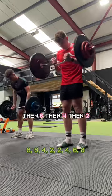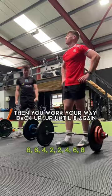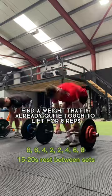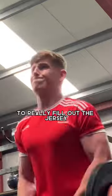It starts off with 8 reps, then 6, then 4, then 2, and then you work your way back up to 8 again. You're only allowed 15 to 20 seconds rest between each set. Find a weight that is already quite tough to lift for 8 reps.